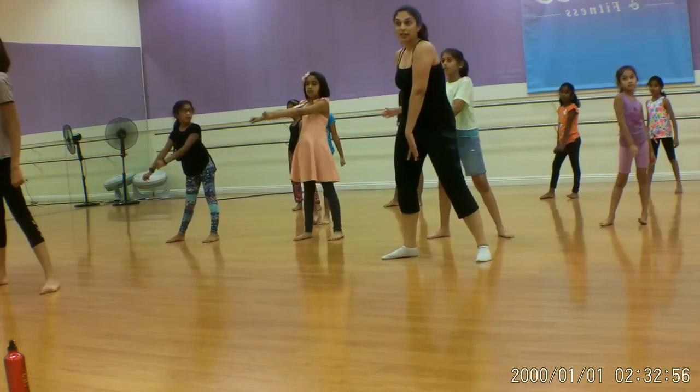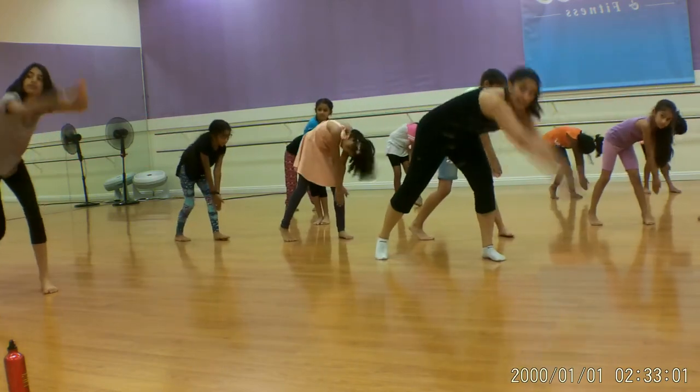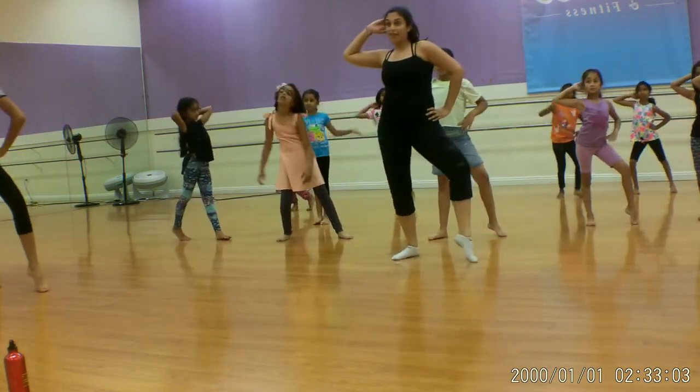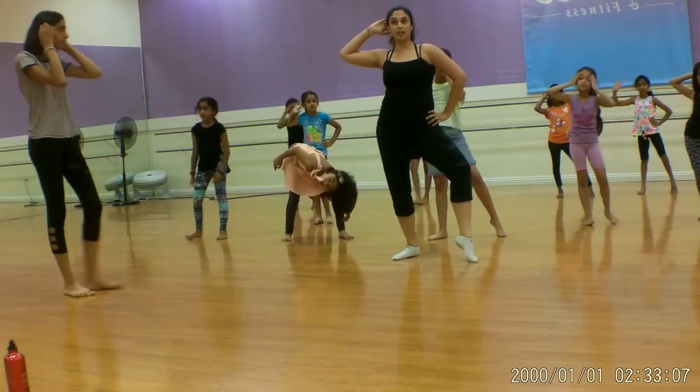And then what are we doing? One, two, three, four, five, six, seven, eight. That's the end part, so let's practice that and then we'll learn more stuff next week, yeah?